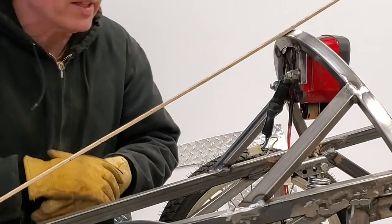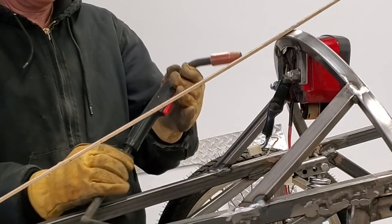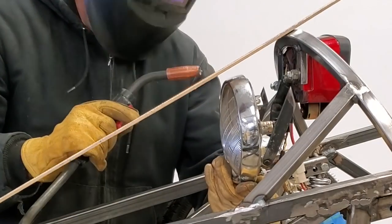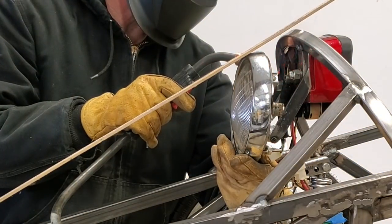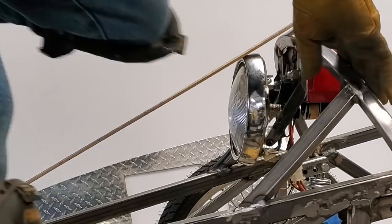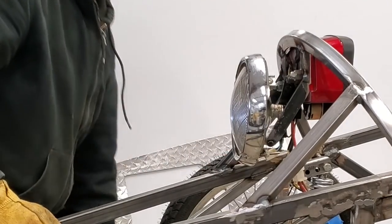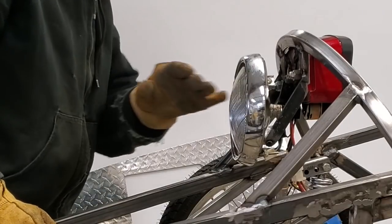This one took quite a while to lay out — this is a headlight mount. Hopefully I don't smell any plastic burning as I'm doing this, but I've got to have these here in place in order to get this just right. Now I'll take the headlight off and weld these guys up.